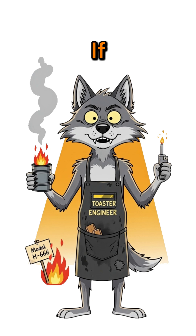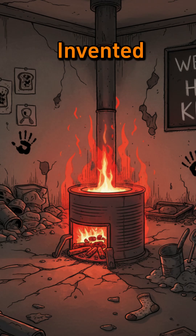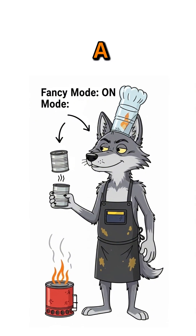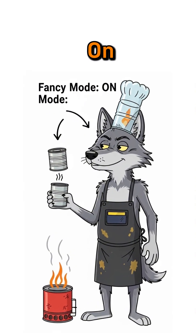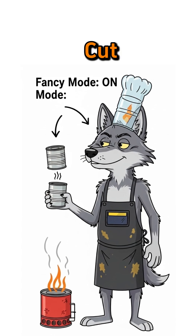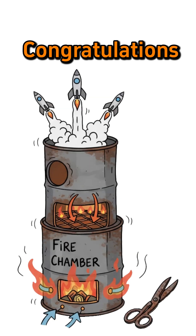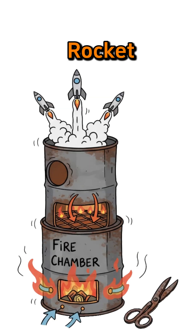If the can glows red, congrats — you invented hell's toaster. Want to get fancy? Stack a second, smaller can on top, upside down. Cut a hole so smoke escapes but heat stays. Congratulations, you've made a rocket stove.